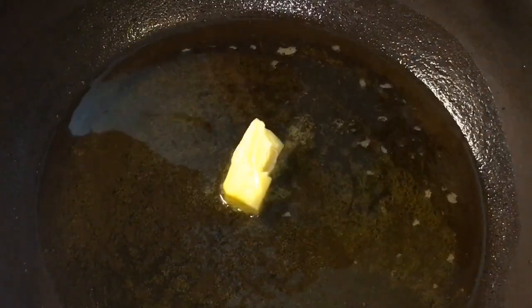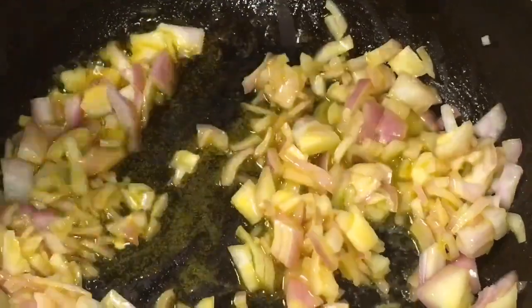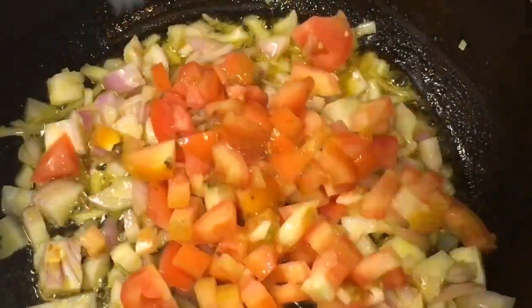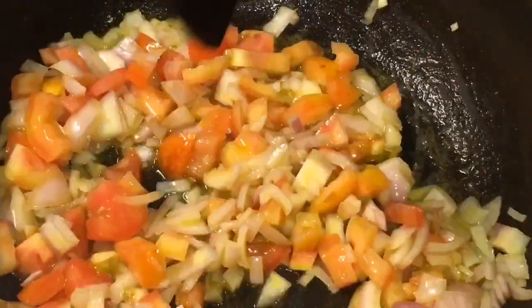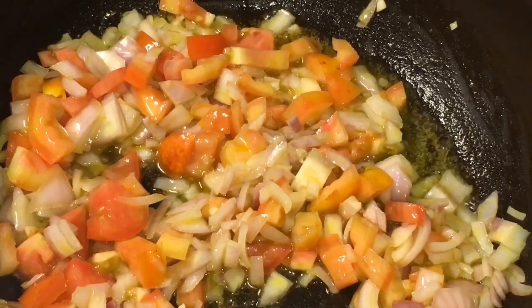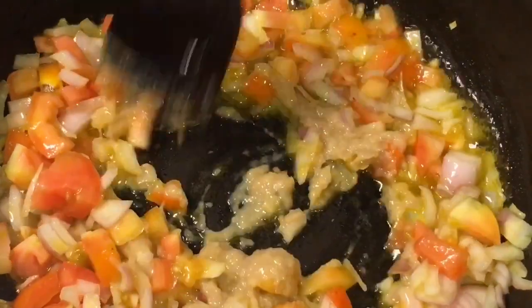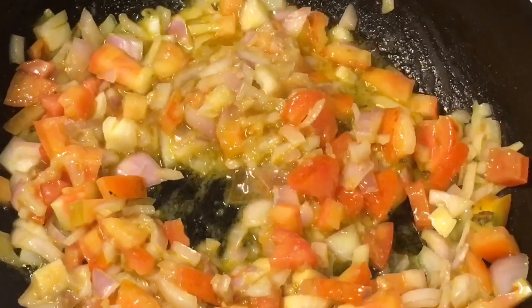This is bhuna hua jeera powder, that means roasted cumin powder, and lemon or neembu. Our oil is nicely heated up, so put one dollop of butter or makhan, let it melt. Now add chopped onions, let them fry. Now add chopped tomatoes. Add one tablespoon of ginger garlic paste, adhrak or lasoon ki paste, and mix it.